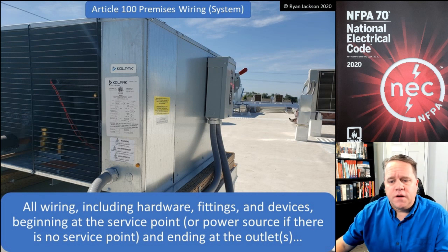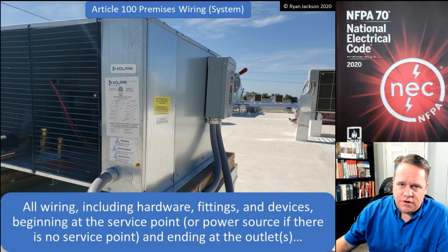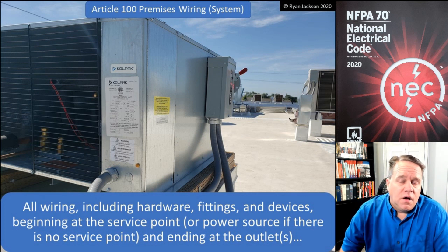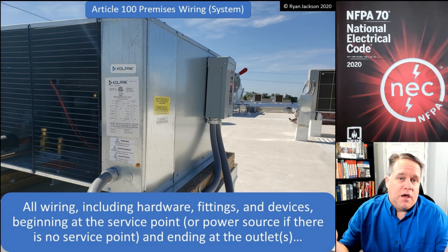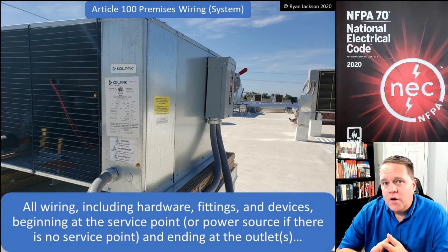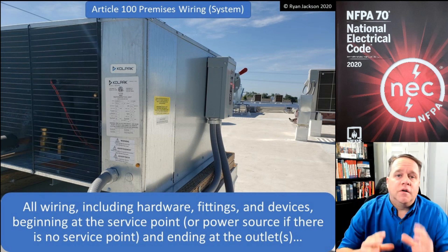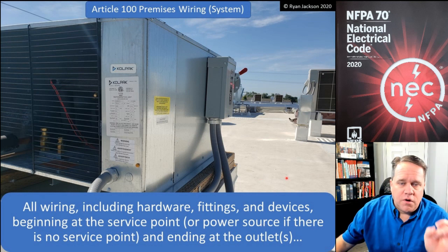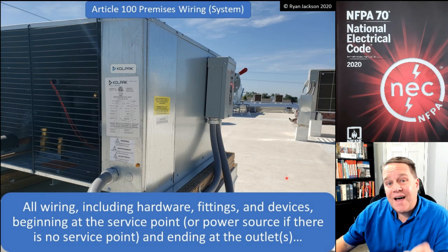So all wiring, including hardware, fittings, devices, et cetera, begins at that service point — at the end of the utility. Or if you don't have a utility, because you don't necessarily have to have one, then the premises wiring begins at the source. Maybe you've got a temporary system running off a generator. Do we have premises wiring in such an installation? Yes, we do. There's no service point because there's no utility involved, but there still is a power source. So the premises wiring system starts at the service point or the source, including pretty much everything, and ends at the outlet.